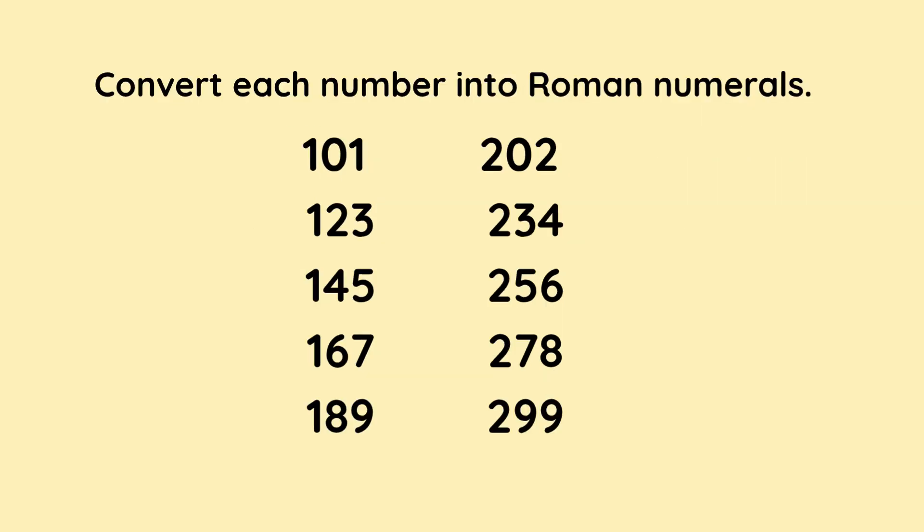Convert each number into Roman numerals. The numbers are 101, 123, 145, 167, 189, 202, 234, 256, 278, and 299. Again, at this point, you might want to pause the video while you work it out.